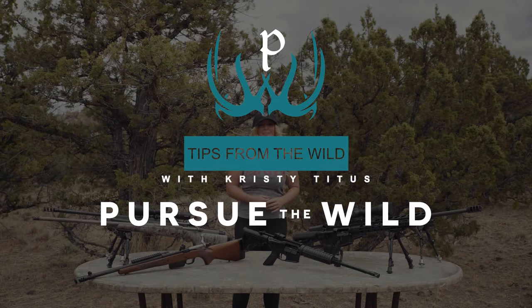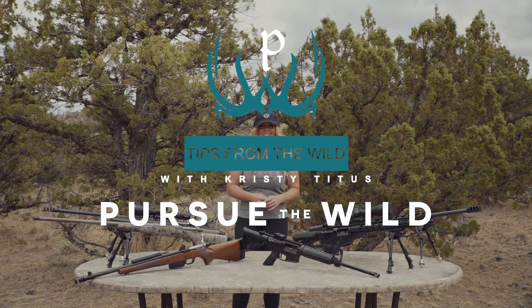Hi, I'm Christy Titus. Thank you for joining me for my latest episode of Pursue the Wild, Tips from the Wild.